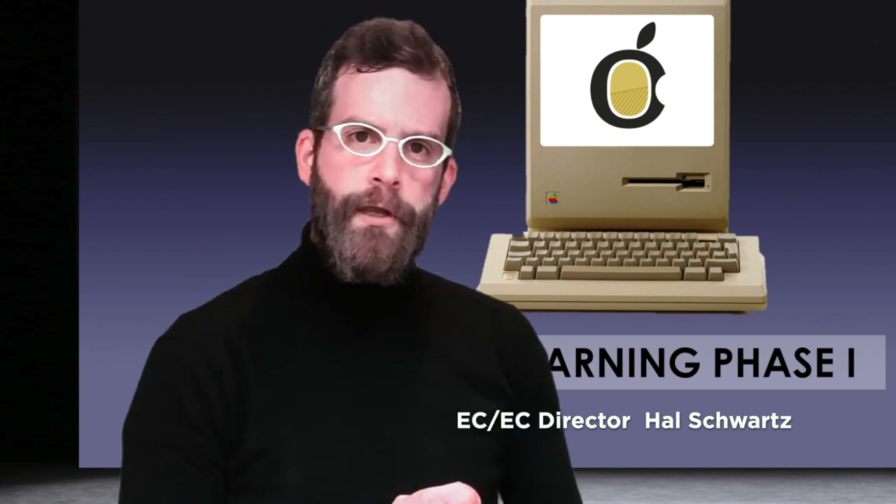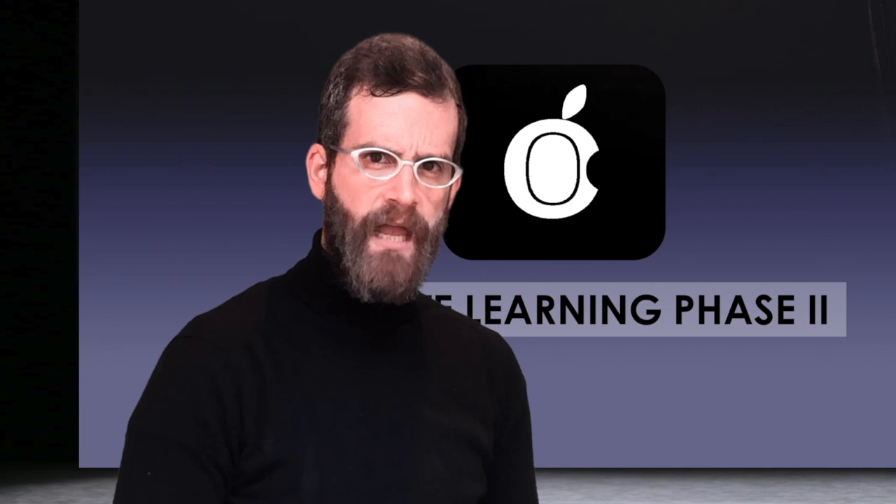Today is a day that I've been looking forward to for two and a half weeks. In March, we introduced remote learning phase one. Well today, we're introducing — no, sorry — we're calling it remote learning phase two. And here it is.